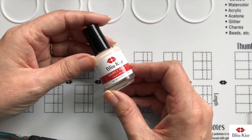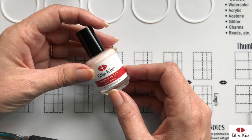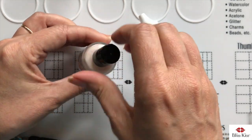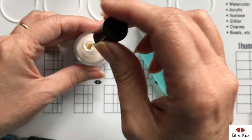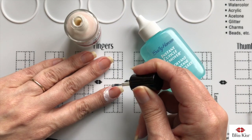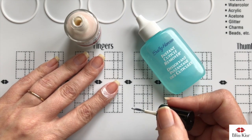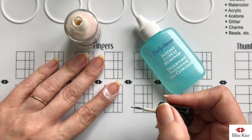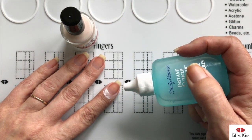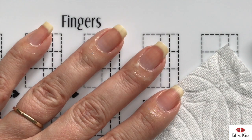This is called Simply Peel Latex Barrier, and I created it because of that problem with cuticle removers getting on your skin. What you're doing with the latex is actually protecting your skin all the way around before you apply your cuticle remover — that is the reason I created this product. I wanted to protect my skin from the damaging and skin-dissolving properties of cuticle remover. You know you're dry when you're all sparkly.